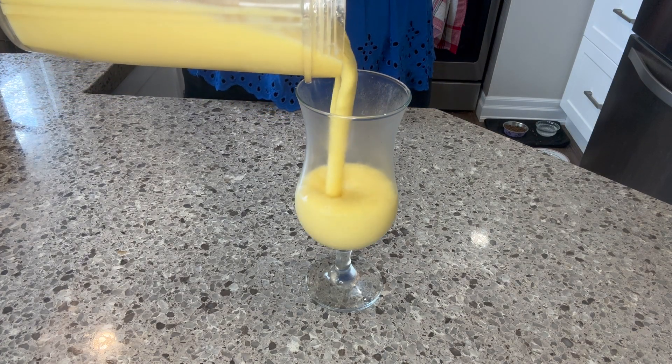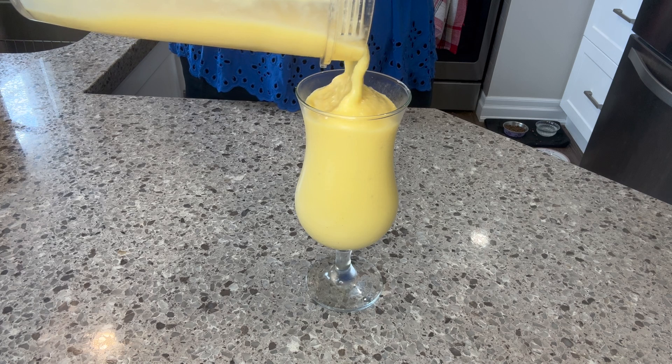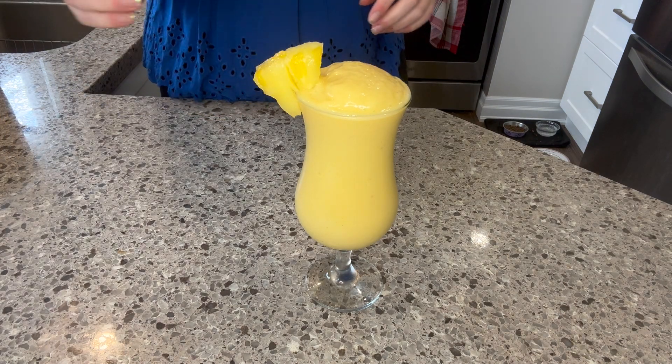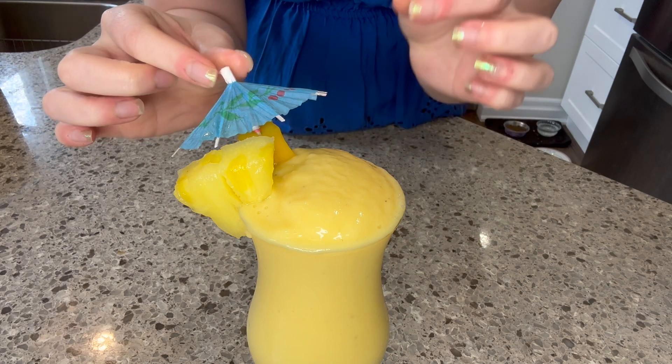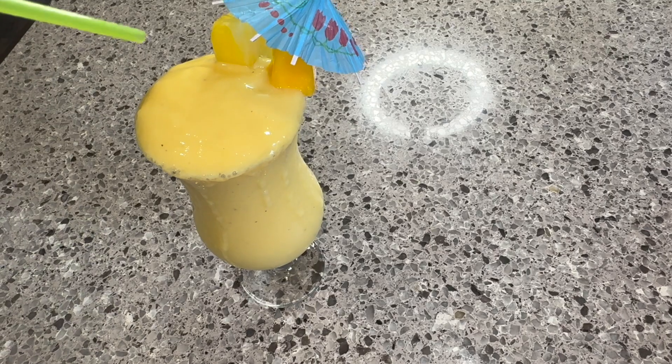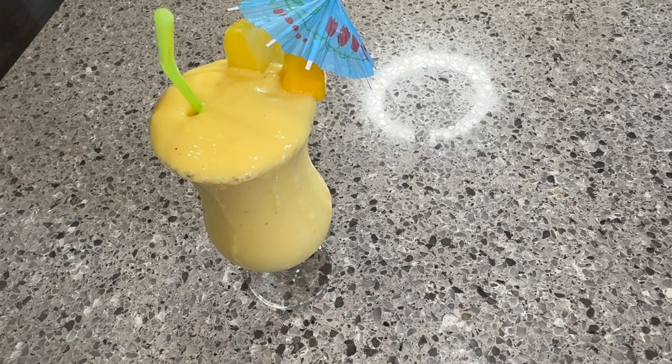Slap a lid on and blend it really well until everything is smooth and creamy. Pour it into a chilled glass — look at this smoothie! We're going to top it off with a piece of pineapple, a piece of mango, and of course a little umbrella. So cute, so fancy. Don't forget that straw.